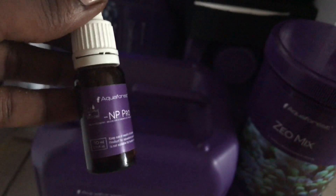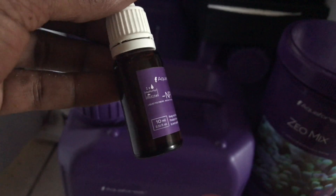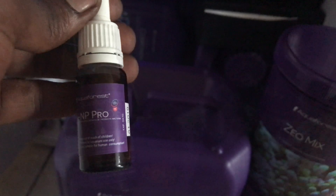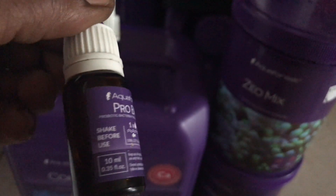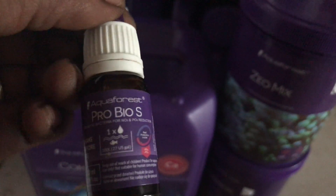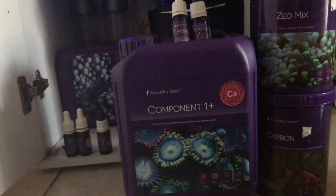This is NP Pro from Aquaforest. I'm dosing this daily in the mornings to keep nitrates and phosphates from going too low. I do this in conjunction with the zeolites and ProBios to provide as close to an ultra-low nutrient system as I can in a nano tank. It works very well — I haven't had any algae blooms or major issues, so I'm very happy using these products.